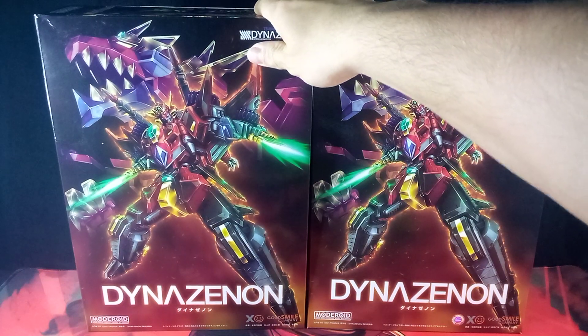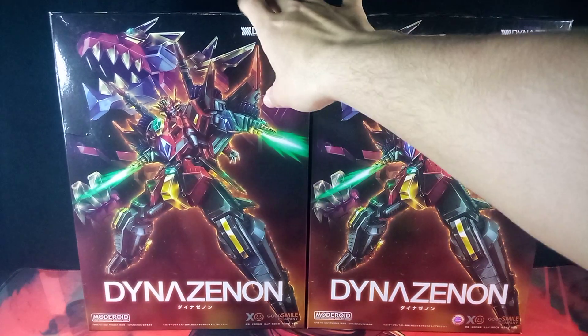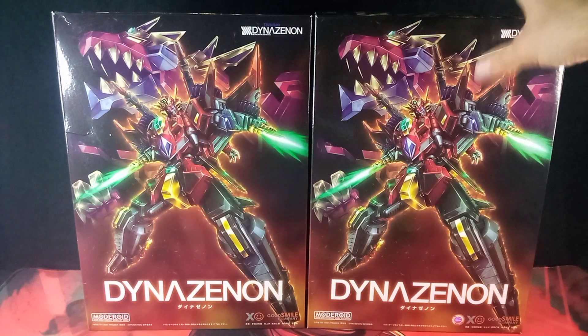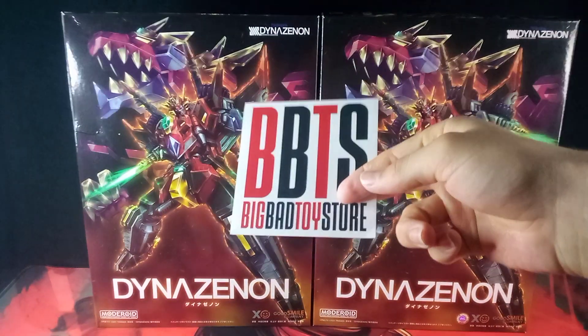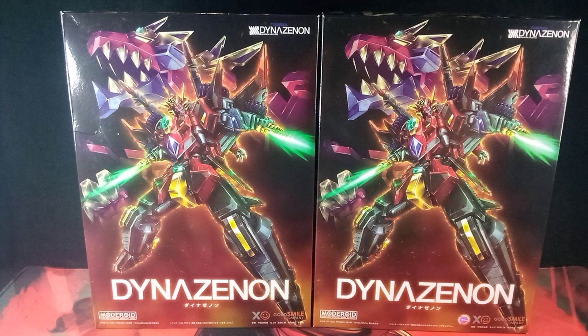I also want to see if there are any differences between the two, because I got them from different online stores. This one I got from AliExpress — the same one I've been getting bootleg Bionicles from — whereas my first one I got from Big Bad Toy Store. I feel the need to mention I'm not sponsored by any of these stores, but it would be nice to get a sponsor someday.